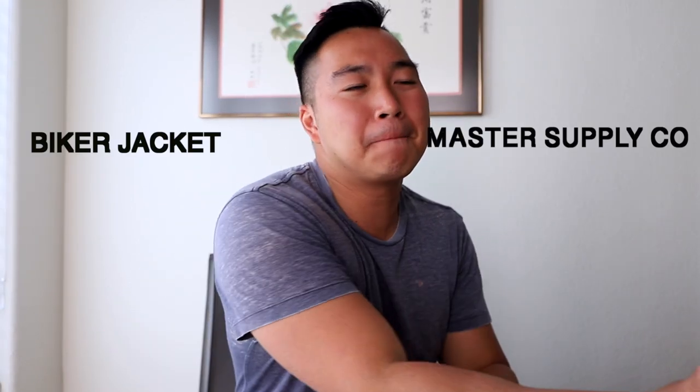Today, we'll be unboxing a biker jacket by Master Supply Co. I previously already did an unboxing by them, and it was a great experience. But this time, we're going to see how consistent they are and what the unboxing experience is like this time. Hopefully, it will be the same, if not even better.